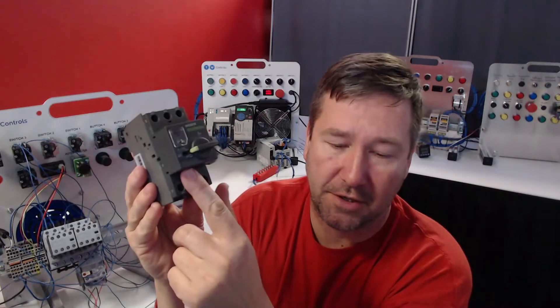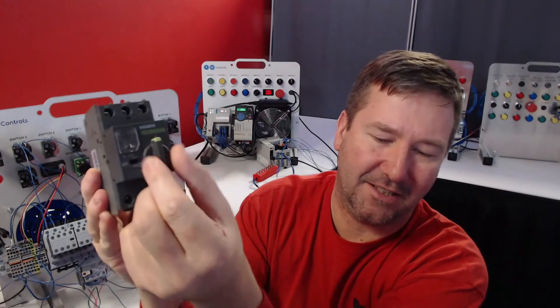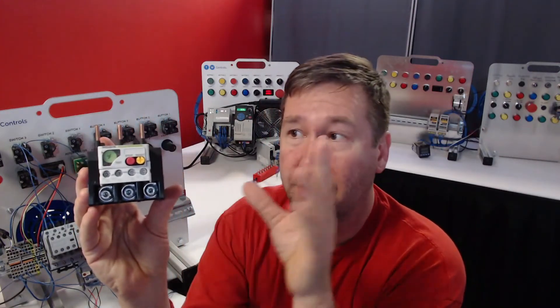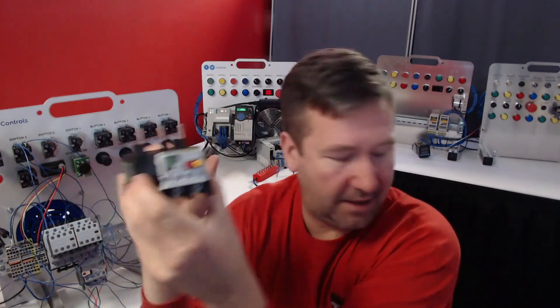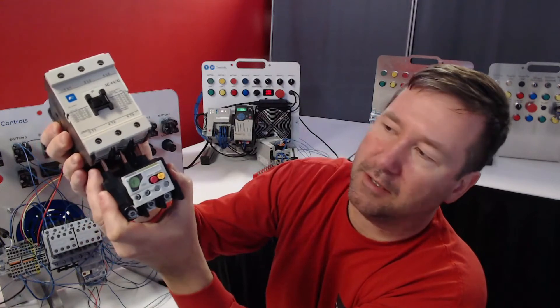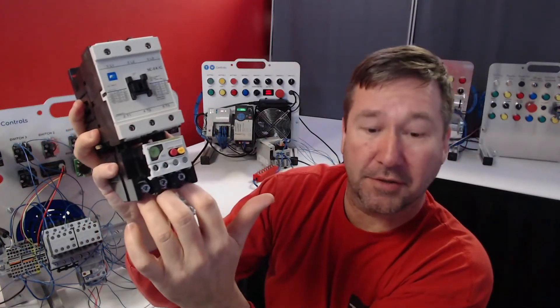This manual motor starter includes your overload and circuit protection built in, and it's usually going to be in a form factor like this. Or you need a combination of a circuit breaker, contactor, and then this overload. In this case, this overload is designed to connect right on the bottom of this one, and then you would tighten these lugs and your motor leads go here.